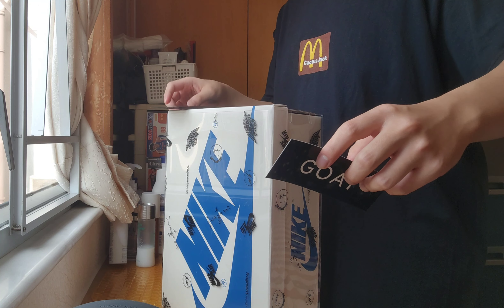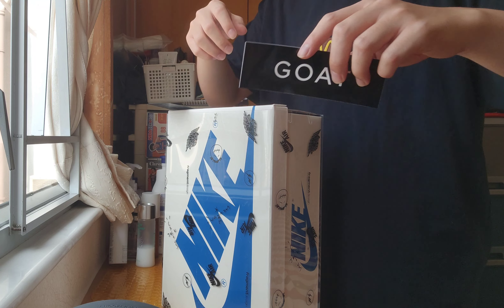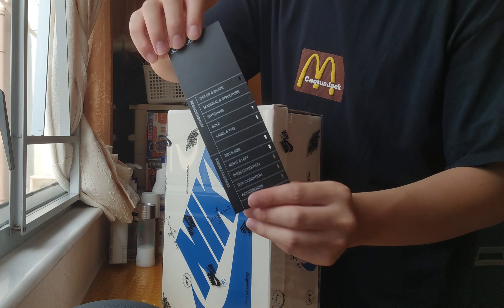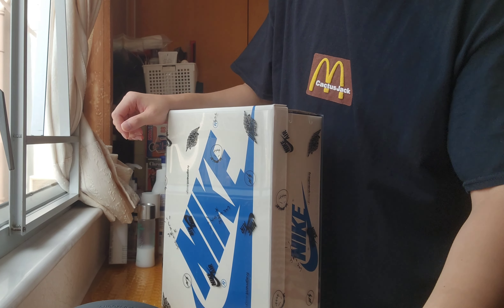The Utopia is dropping soon, May or June. And as a Travis fanboy, I'm very, very hyped. I know a lot of you guys are going to be hyped too. I talked to myself and I'm saying why it's not so late to buy a pair of Travis Scott right now.